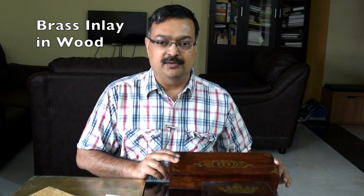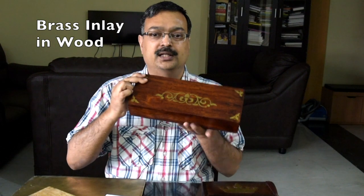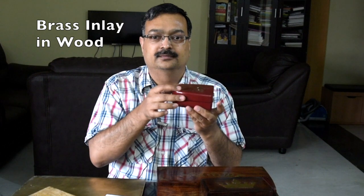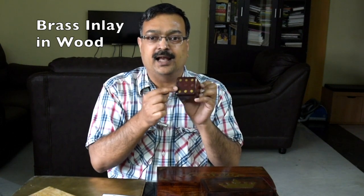I will show you first some of the boxes which I have created earlier. So this is my jewelry box which you have already seen in my earlier video on YouTube. This is one more box which I have made for my coin collection. You can see there is a brass inlay — a crown made of brass and then something that looks like a keyhole — so these are all brass inlays. I have also made a small box with brass inlay, and finally, a small piece of dice with all the points as brass inlays.